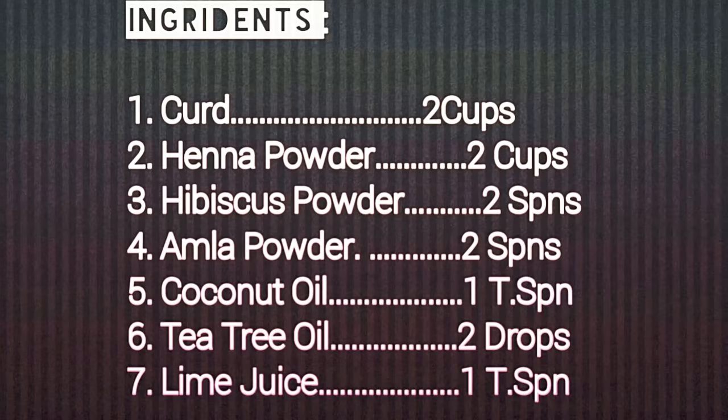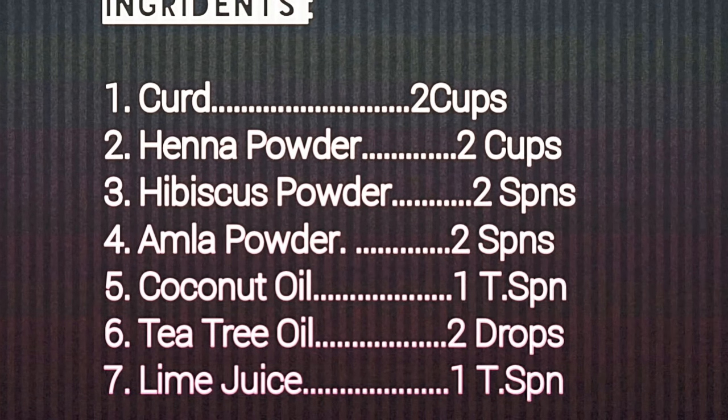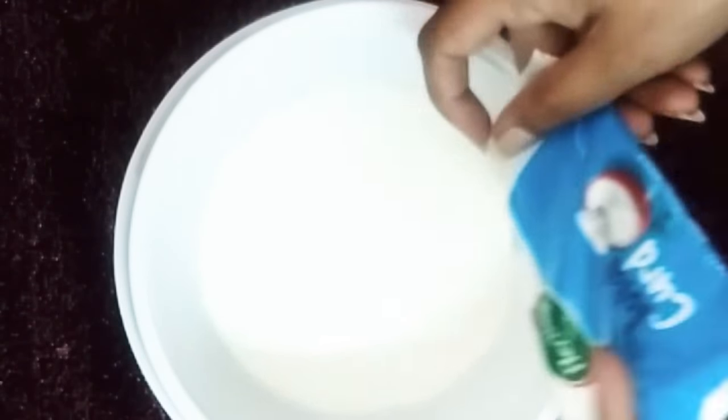Here you can see what ingredients are required to prepare this henna potion: curd, henna, hibiscus, amla, coconut oil, tea tree oil, and lime juice, which are really essential.